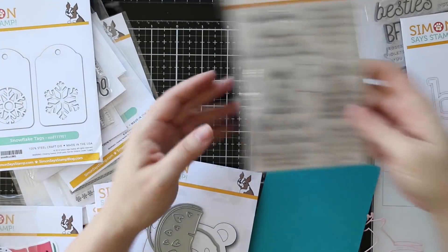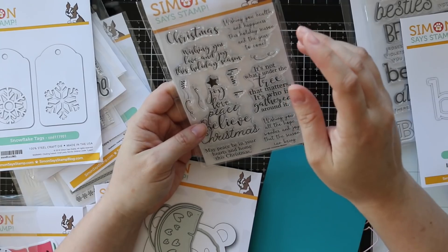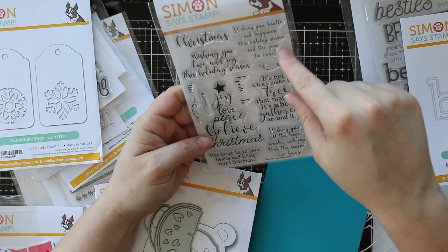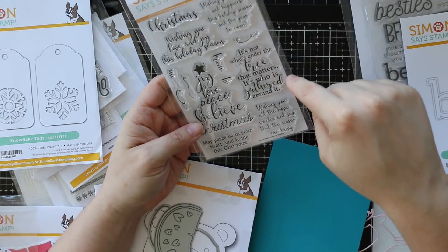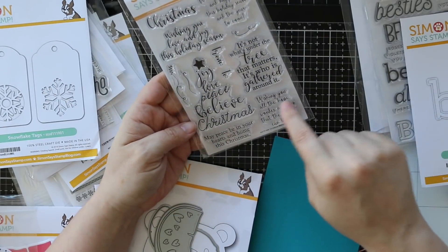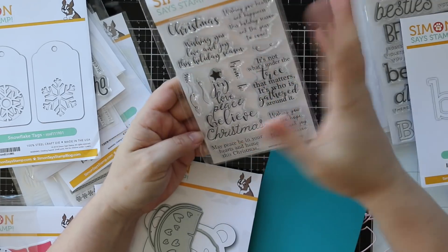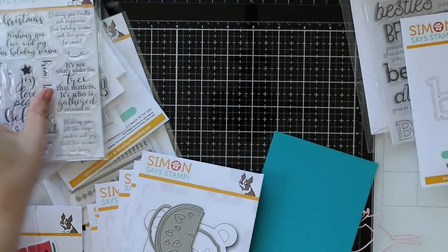Then we have the Christmas wishes stamp set. We've got all these sentiments - I love how this one is actually in the shape of a tree. Wishing you health and happiness this holiday season and in the year to come. Wishing you love and joy this holiday season. It's not what's under the tree that matters, it's who is gathered around it. To, from - these work great on those tags. Wishing you all the hope, wonder, and joy that the season can bring. May peace be in your hearts and home at Christmas. Joy, love, peace, believe, Christmas. Isn't that nice? Such a nice set.